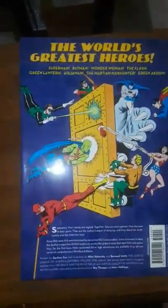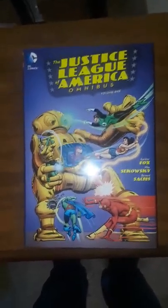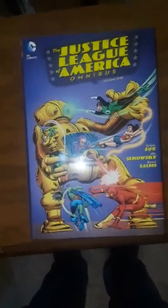This is the Justice League of America omnibus. I had showed some of the covers — this is the front cover of Justice League of America omnibus, and this is the back cover again. I had showed the covers of Brave and the Bold 28, 29, and 30, which had the first three appearances of the Justice League.